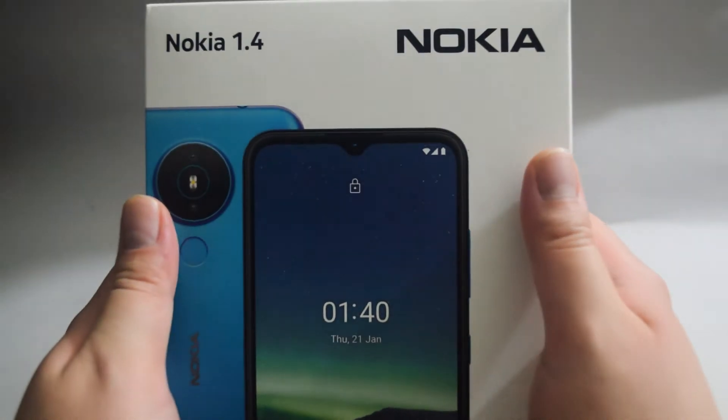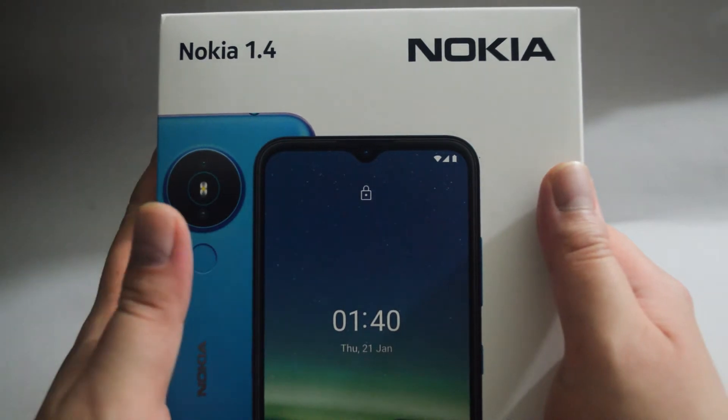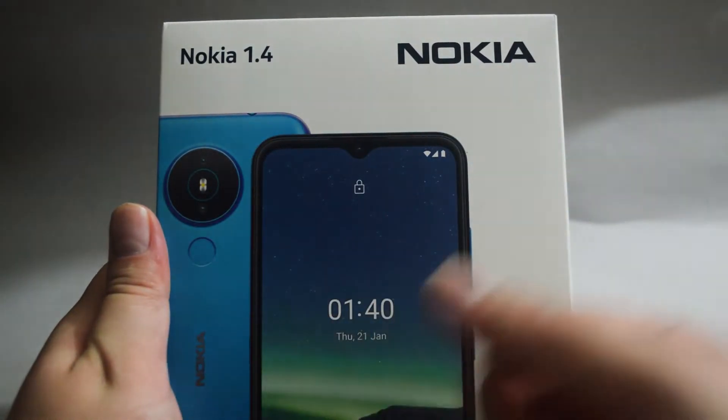Hello everyone, today we are going to unbox the smartphone Nokia 1.4. This is the US edition and it's unlocked. The list price is $120 and you can easily tell this is a budget smartphone. On the cover we see what the phone looks like.